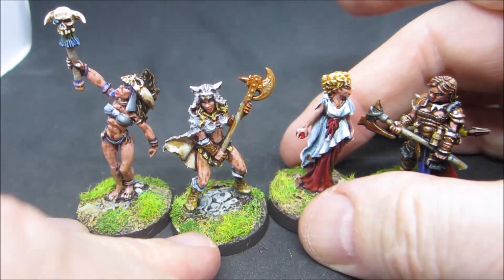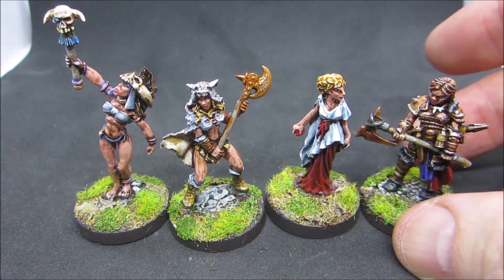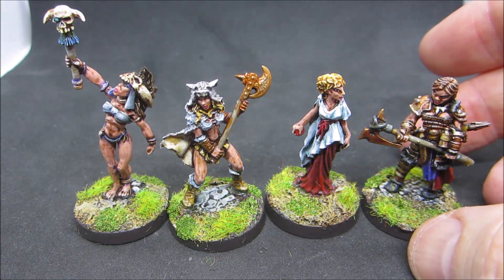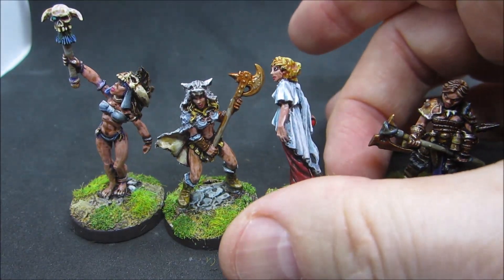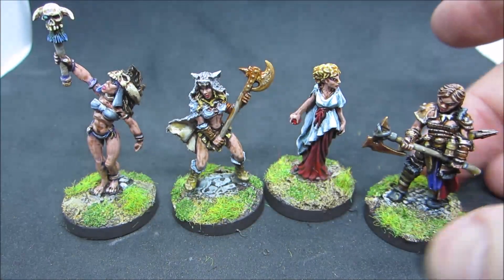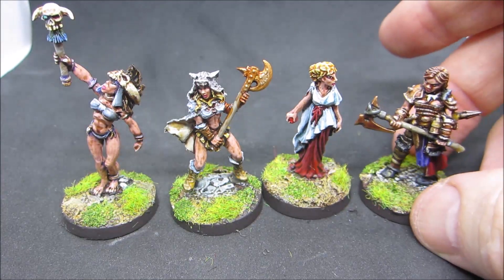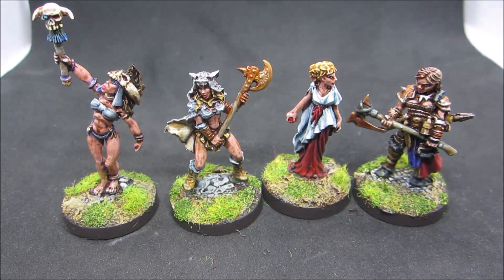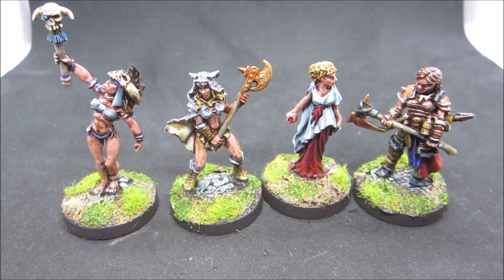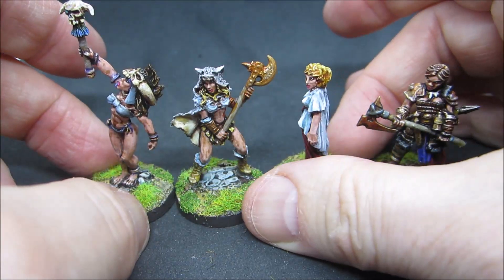These are the four — the last in my sort of Bronze Age project for now, the ancients that I've done — and these are all from Reaper Miniatures. Two of them don't have any metal on them at all: this shaman and this lady. But this one has sort of a bronze axe, and this one also has some bronze stuff on her. I think they turned out nicely. They're perfectly fine tabletop quality minis and I am happy with that.